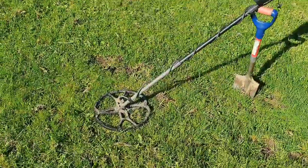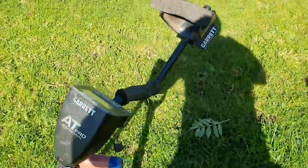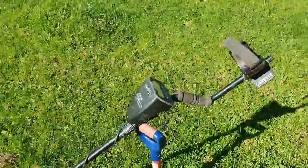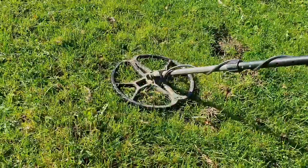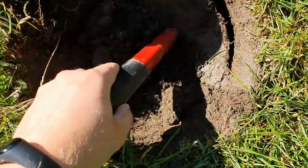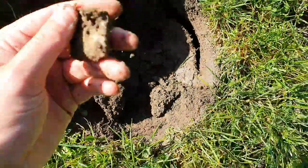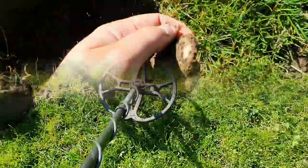Today I'm using my beloved Garrett AT Pro with a Nell Tornado coil. I know people slate these machines now and they're not Equinoxes, but mine's been very good to me over the years. This is my first signal — it's a solid 78. It's a piece of lead. Great start.